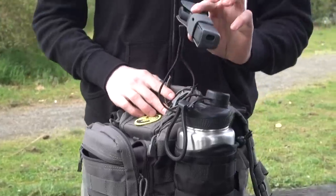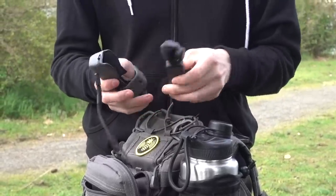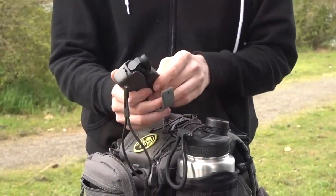Up here I have the Osmo Pocket, and this is a great little gimbal. I have been very much enjoying using it. It comes with a nice little carrying case that keeps it all protected, and I really enjoy using it.